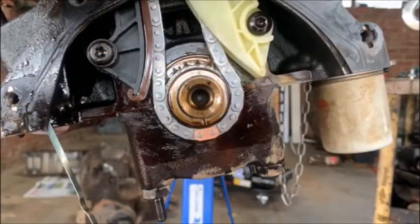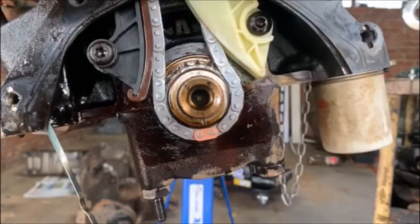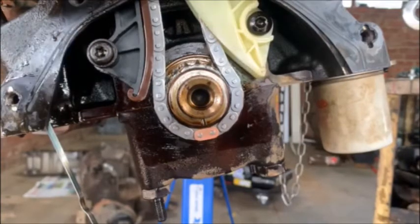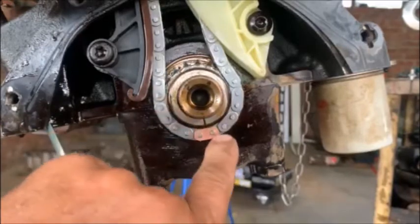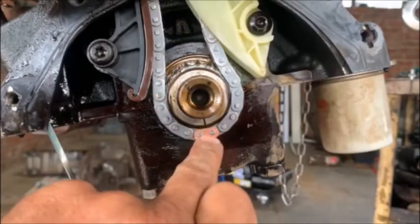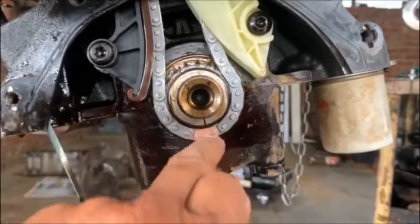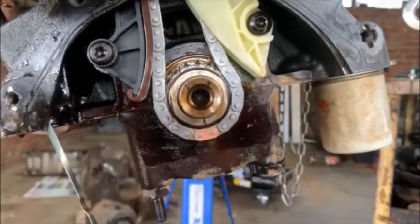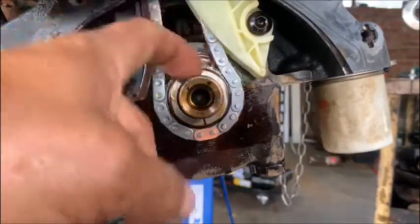I've tightened the cam and made sure that that little lobe was on the top like I showed you. And I've put the chain on. What the manufacturer also did is they marked three links — that one is a copper color and there's a little line there. So you just put that in line with that, can't get it wrong. That keyway's got to be on top, obviously — because you've already checked TDC.